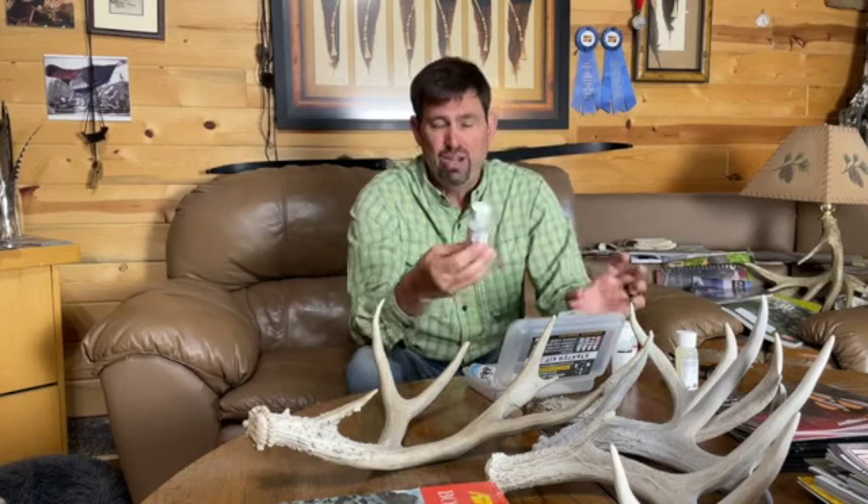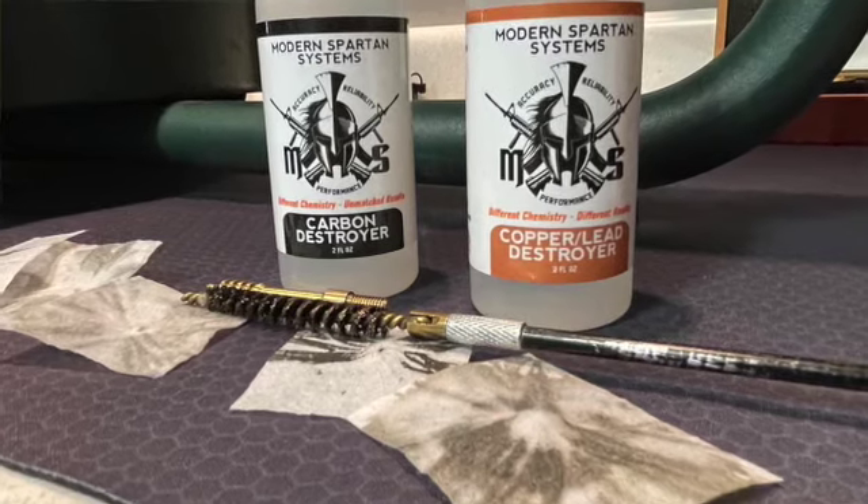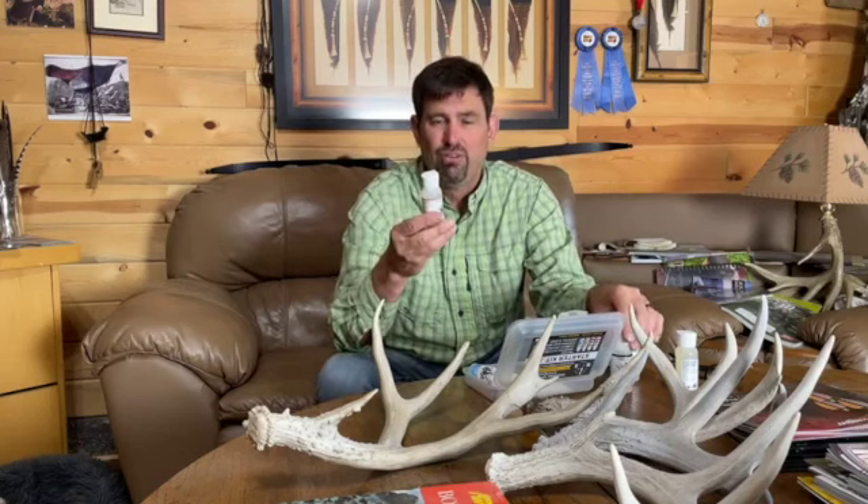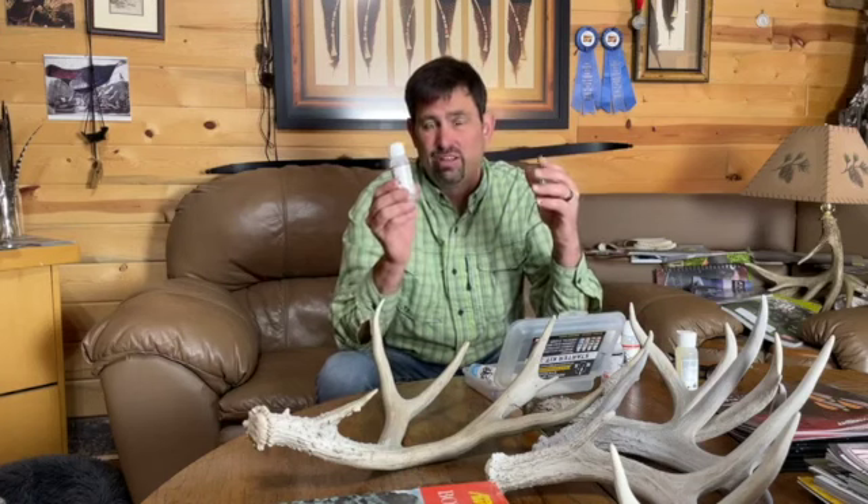So the Accuracy Oil and Carbon Destroyer go hand in hand for firearms. We also have a Copper and Lead Destroyer. If you're shooting anything with copper or lead, sometimes the Carbon Destroyer doesn't fully get to those deposits, but this one does. You will be amazed at the chunks of lead and copper that come out of your barrel when you clean with this. Two different products — one goes after carbon and one goes after copper and lead. It's all about the chemicals, not just a wet product. Modern Spartan Systems' motto is: different chemistry, different results.